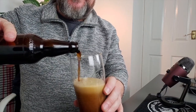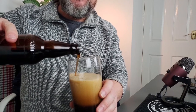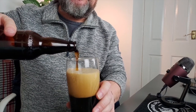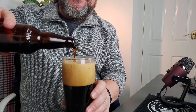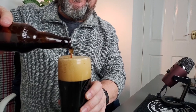The aroma coming off it is absolutely gorgeous. I'm getting chocolate — in bucket loads. The head's gone a little bit crazy but it'll settle down.